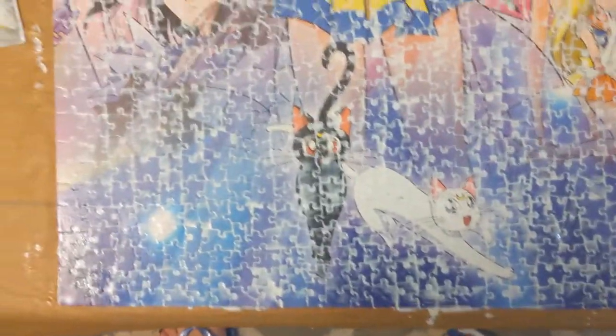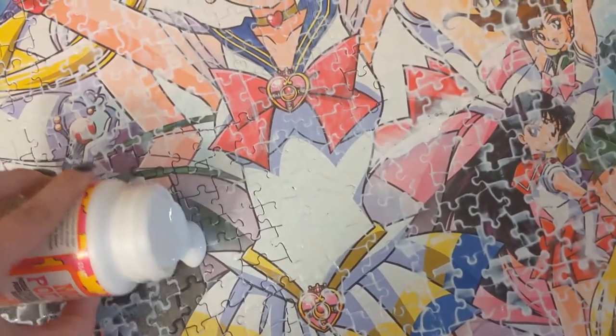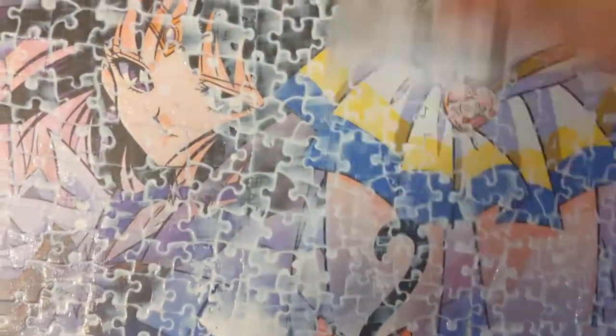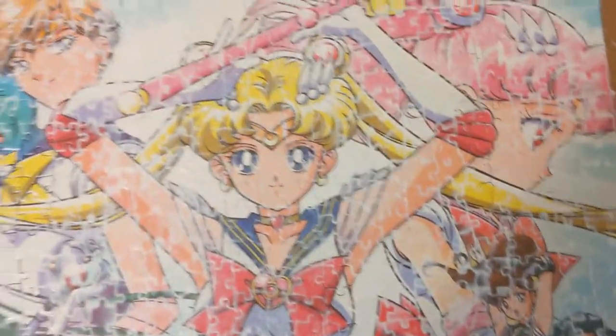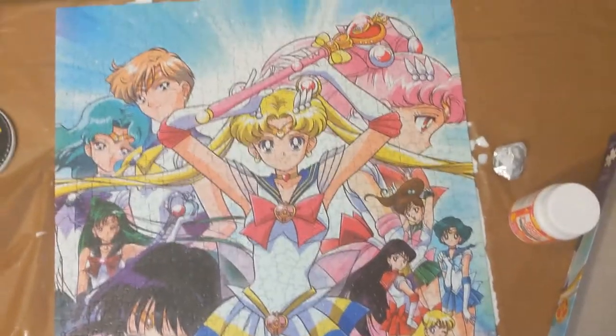When you're done, you want to make sure you look over the puzzle so you can see all the white lines. If you notice any empty spots like I did, make sure to pour more glue over that area and fill it up so the white lines are all there, showing that you have glue in between the puzzle pieces. Do not worry about all the white on your puzzle because this glue is meant to dry clear. The average drying time is 15 minutes, but it actually took my puzzle 25 minutes to fully dry.